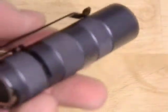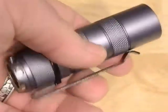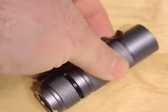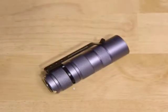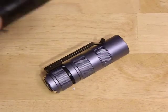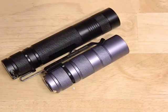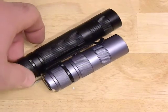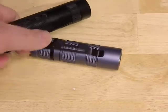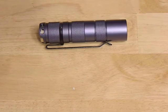So I built this little guy. This is a Convoy S2 Plus in the 18350 and CR123 version, which is actually shorter than the regular S2 Plus. Here's a comparison — for some people the S2 and the S-series are a little big to pocket, and I think this brings it down and makes it a little more manageable.